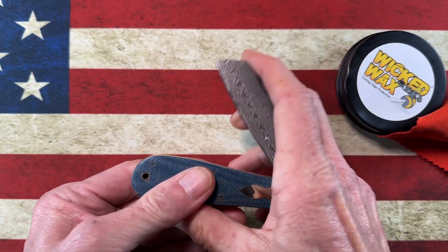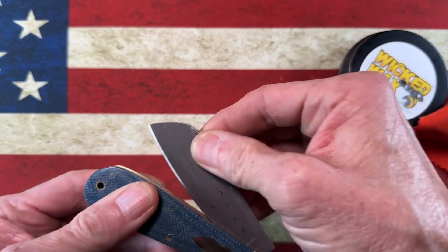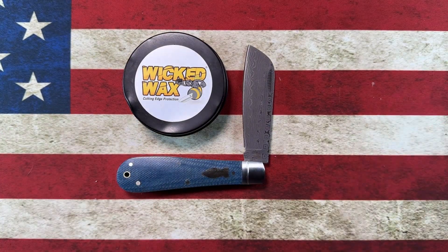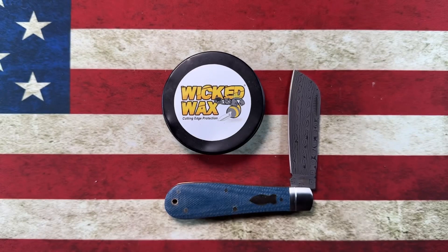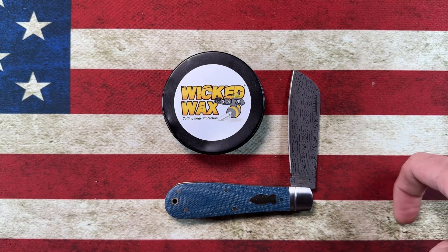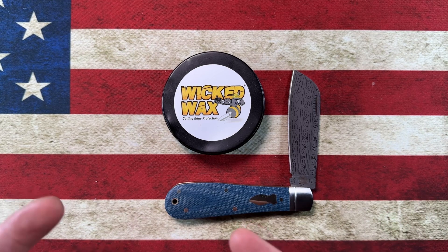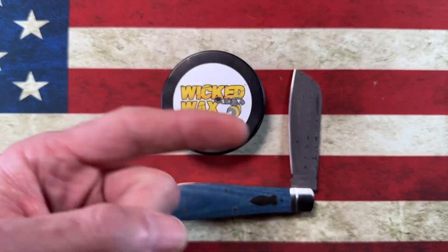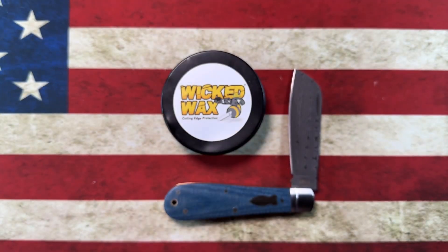And guys, this is the Rough Rider Reserve Patriarch in Damascus — and that's the Wicked Wax we just put on it. I appreciate you stopping by for the unboxing. Please hit that subscribe button and the bell notification. Most importantly, please look out for the guy or gal to your left and your right. Go forward with love in your heart, choose debate over hate. I love you all — peace.